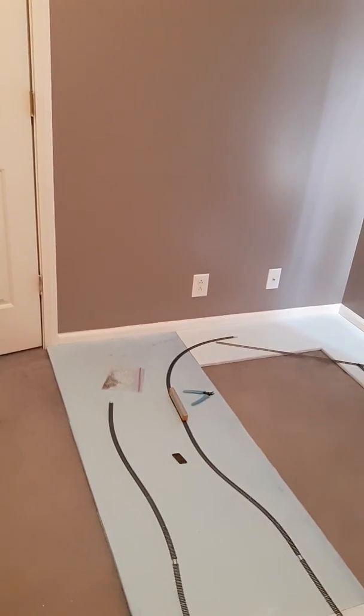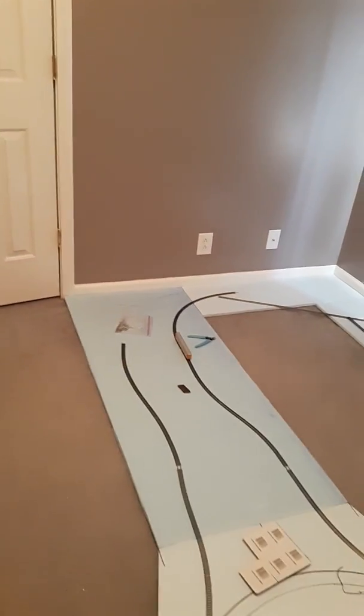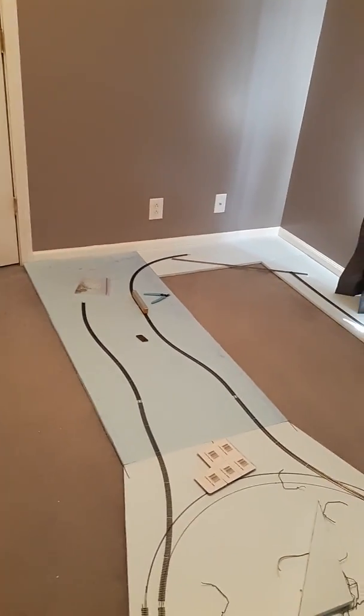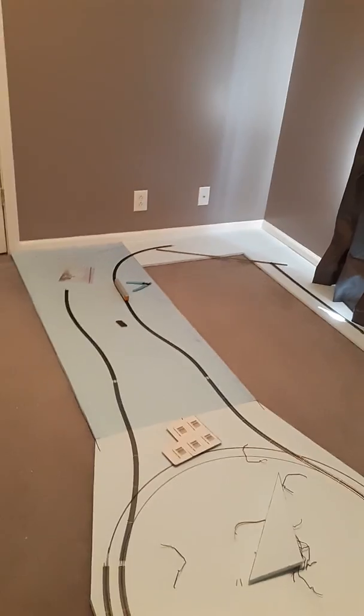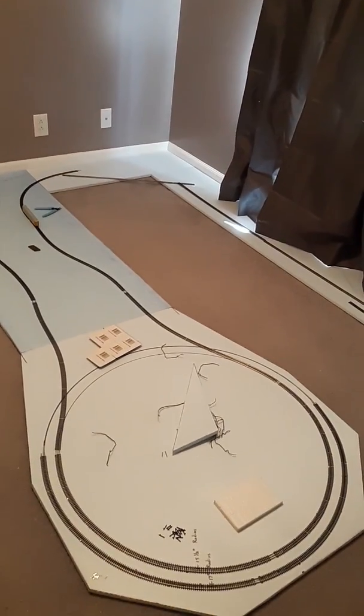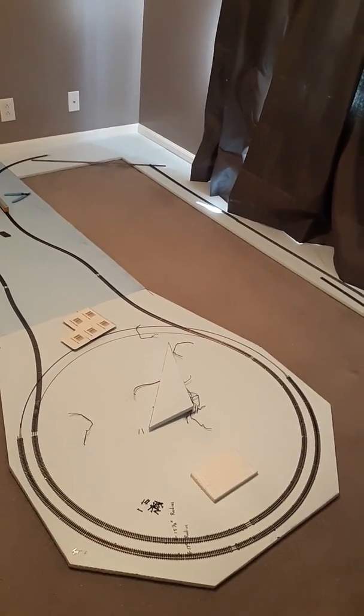This will also put it on the center peninsula, which is going to come down a little bit over eight feet. At this point it will reach its second turnaround on the layout, which will also include a 15 and a half inch radius on the inside and a 17 inch radius on the outside.